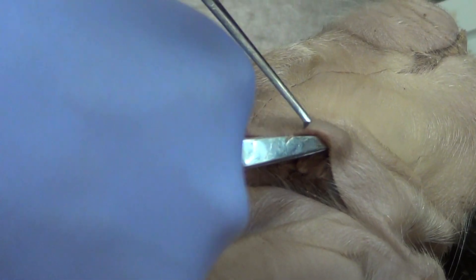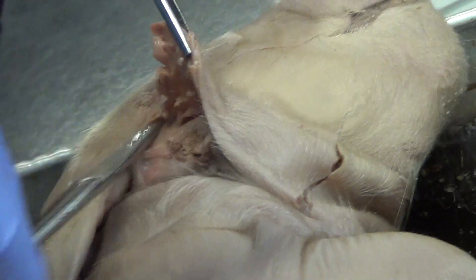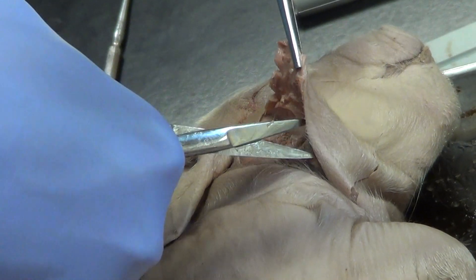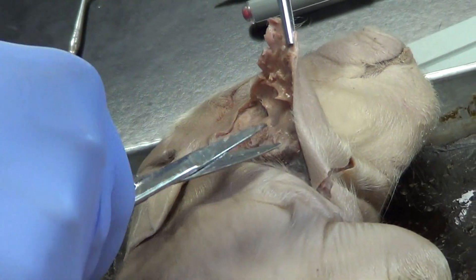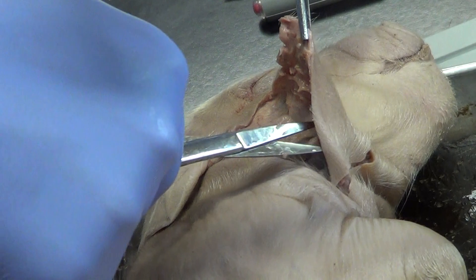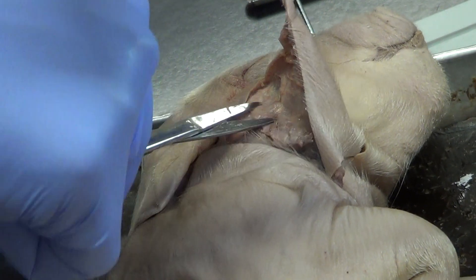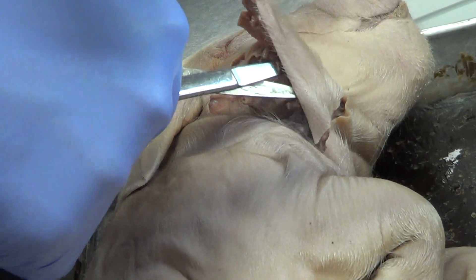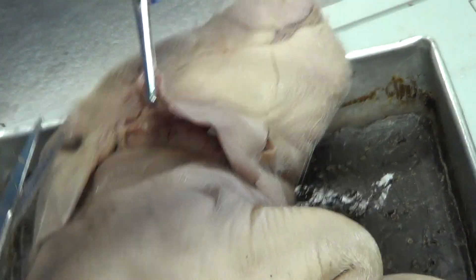I can start to see some parotid gland showing up right now, so I'm just working right underneath the skin. Remember, that skin would include dermis and epidermis, so it's not super thin. But it is thin enough that we want to stay away from big structures, so I'm just continuing.